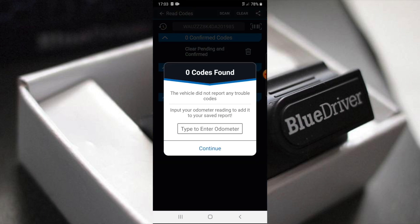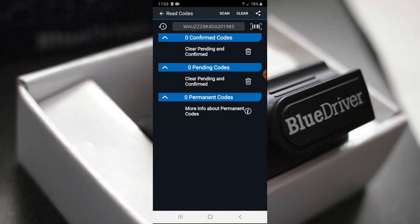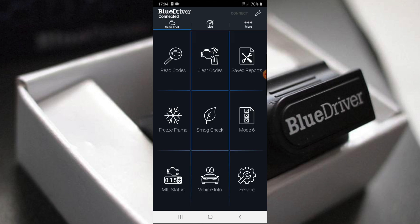Let's go in and read codes. Zero codes found — the vehicle did not report any trouble codes. It asks you to input your odometer reading to add it to the save report. I'll skip that and continue. This is an Audi — a 2013.